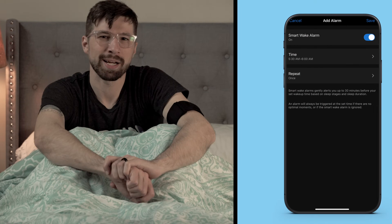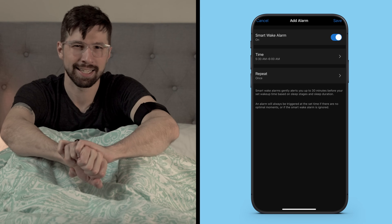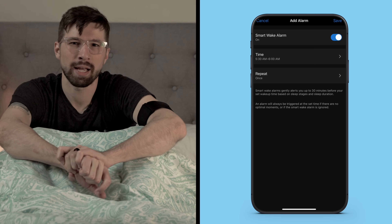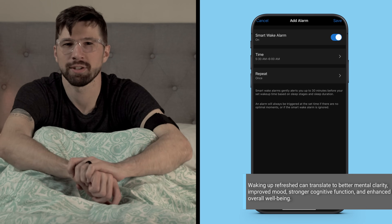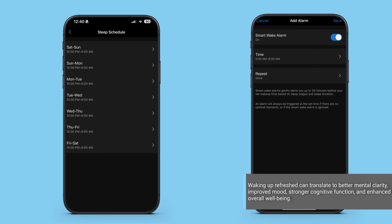How we wake up sets the stage for the rest of our day. When we're in a deep sleep and that pesky alarm clock goes off, it can sometimes leave us feeling a little foggy. But we want you to wake up feeling your best. The smart wake alarm in the INDEX Sleep Monitor gently vibrates to wake you during a lighter sleep stage in the designated time frame, helping you wake up feeling refreshed and avoid feelings of grogginess.